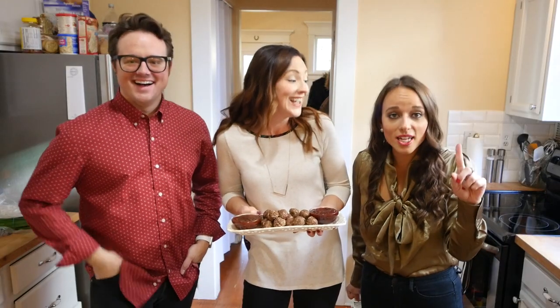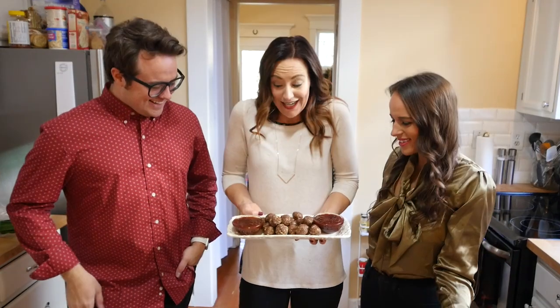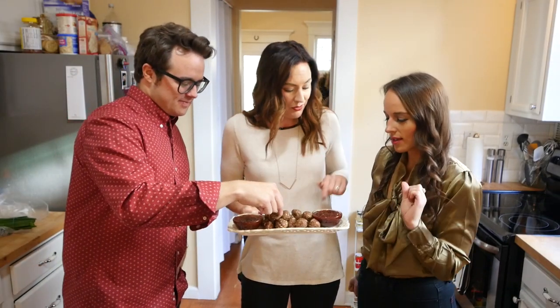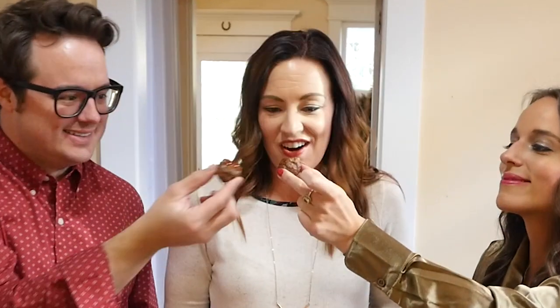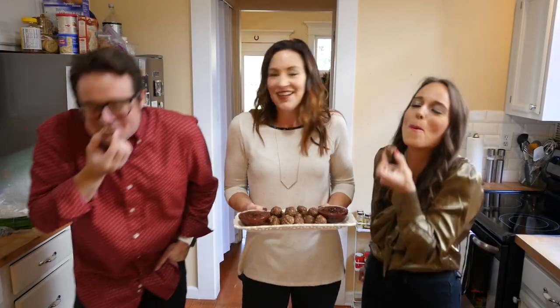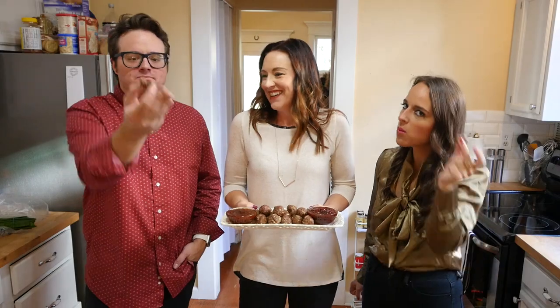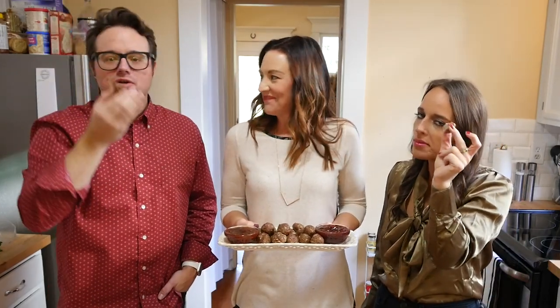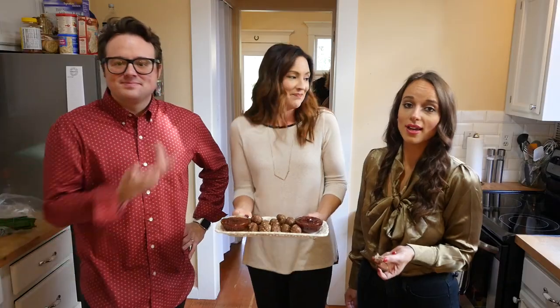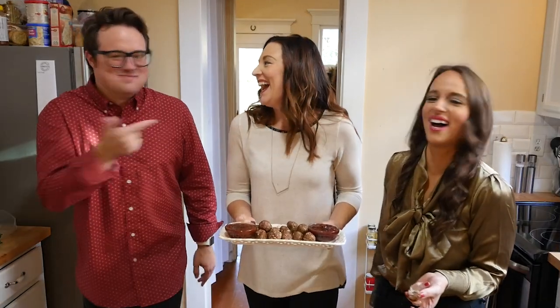Recipe one is done — mini meatballs! Shall we try it? Absolutely. You have apricot and you have cranberry pepper garlic. Mmm, meatballs — so good, you guys. If we can make it, you can make it — done and done, Jackie from Washington Beef Commission!